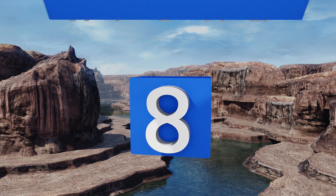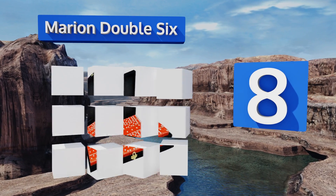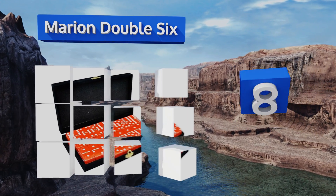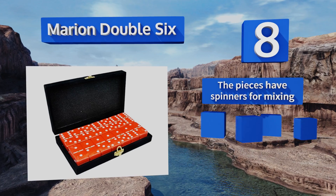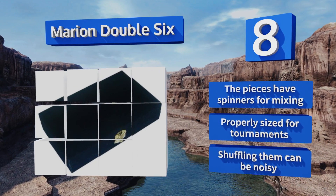Covering it at number eight on our list, the weighty tiles of the Marion Double Six feel great to hold. The bright red color will keep everyone's attention whether you're playing in a public park or at home. The black velvet case keeps them free from unsightly marks. The pieces have spinners for mixing and they're properly sized for tournaments.